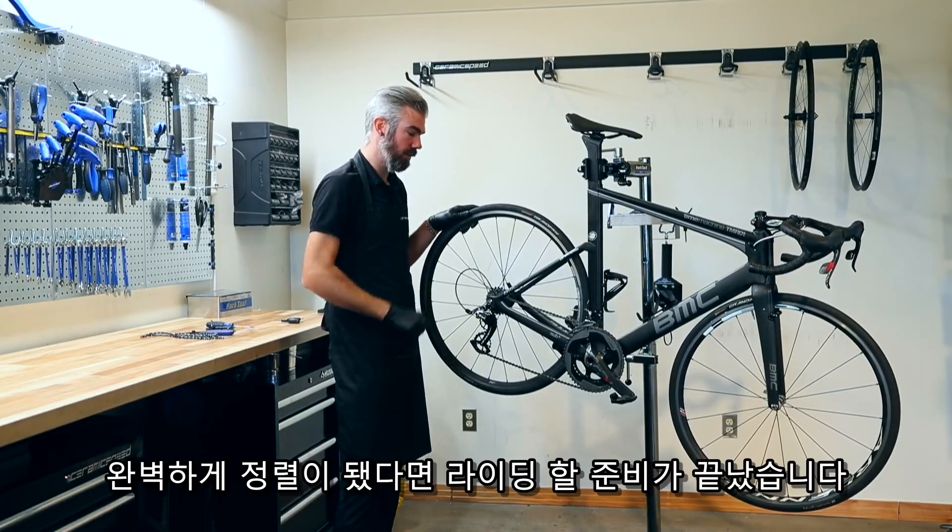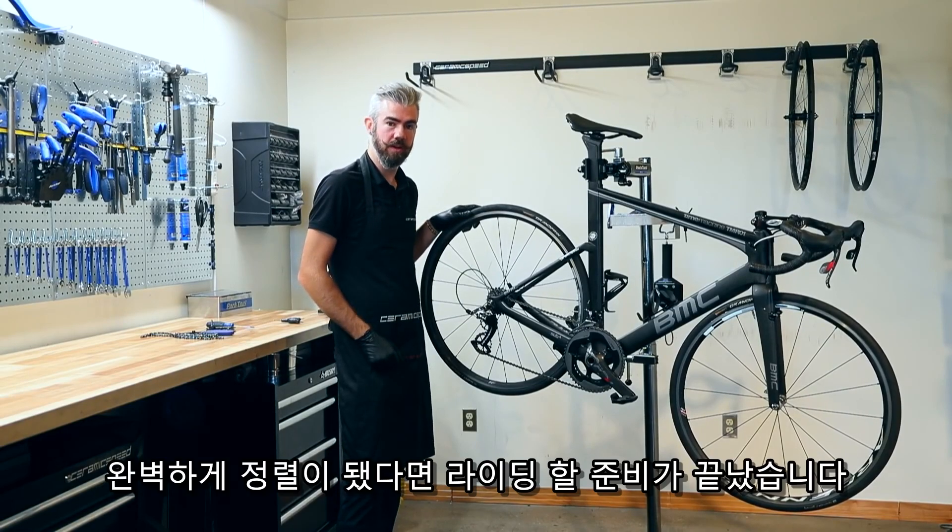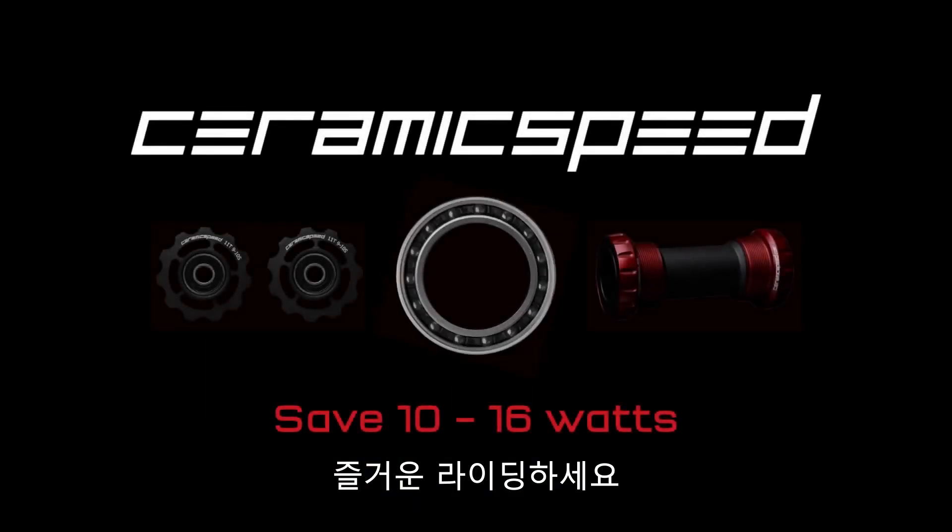This is also an appropriate time to check alignment for any twists or bends in the derailleur hanger itself. When everything is perfectly aligned, you're now ready to go for a ride. Enjoy. Ceramic Speed — part of the victory.